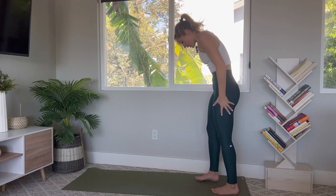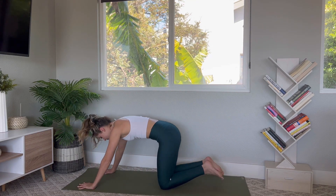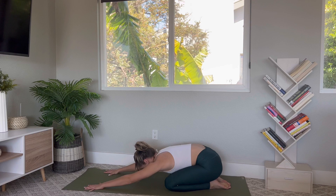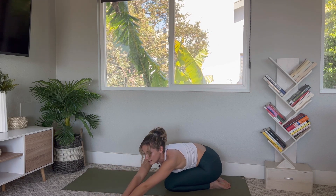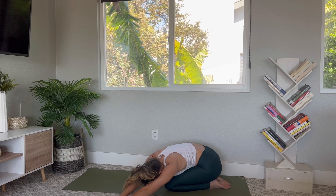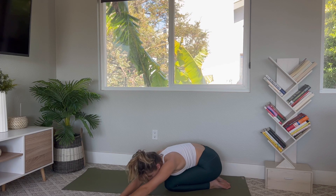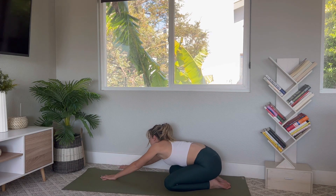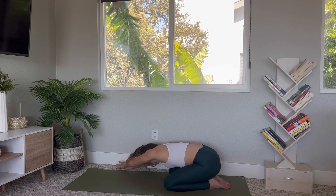Step it back, drop the chin to roll all the way down, walk the feet forward, and come into one final child's pose. Reach the arms forward, drop the head down. Take a deep breath in. Maybe walk the hands over to one side — walk to the left and place the right palm on top of the left hand, drop the head down, feel a beautiful opening in your right side body. Walk the hands forward, place the left hand on top of the right hand, drop the head down. Walk it back to center.